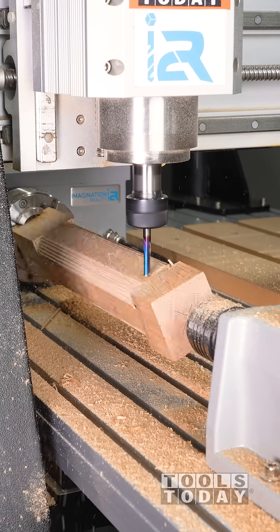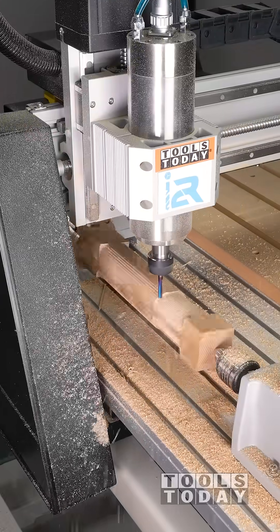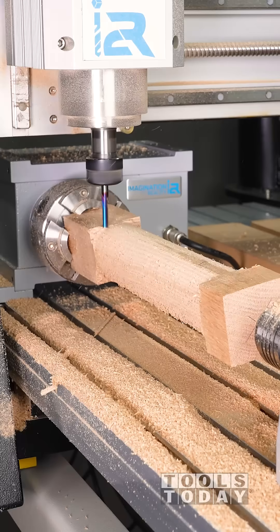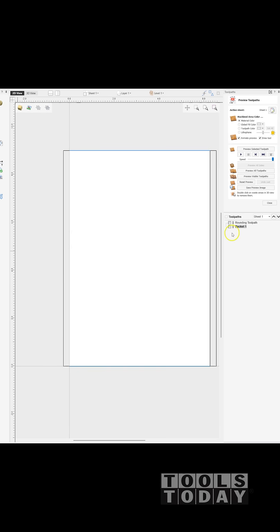Taking baby steps like this makes the learning process easier. The Vectric software I design in has a rounding tool path that takes square stock and rounds off the corners, and then I come in and do a pocket to cut down to a diameter. However, that left a really rough cut.